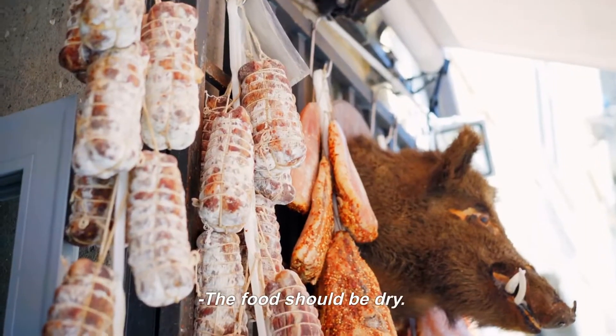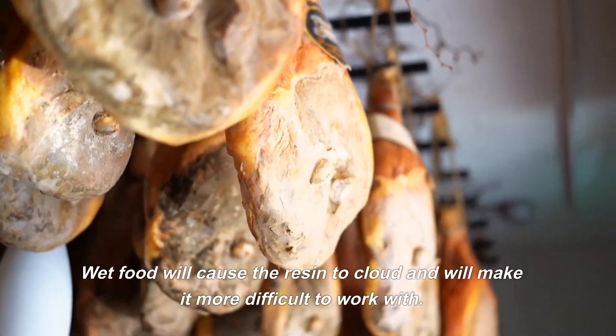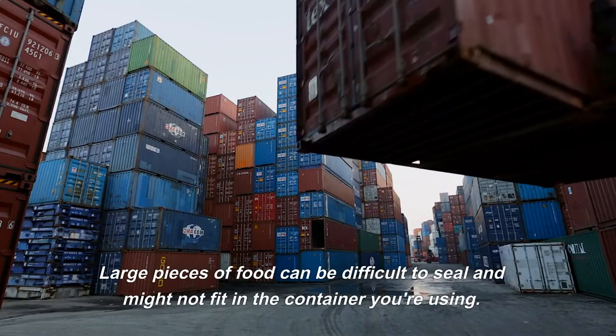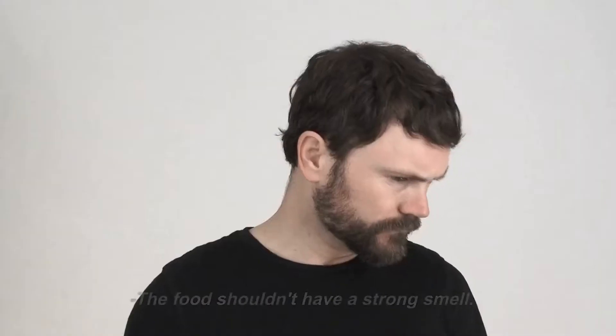The food should be dry — wet food will cause the resin to cloud and will make it more difficult to work with. The food should be small, as large pieces of food can be difficult to seal and might not fit in the container you're using. The food shouldn't have a strong smell, since strong-smelling foods can cause the resin to smell bad as well.